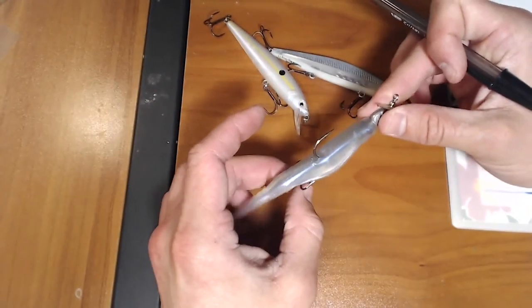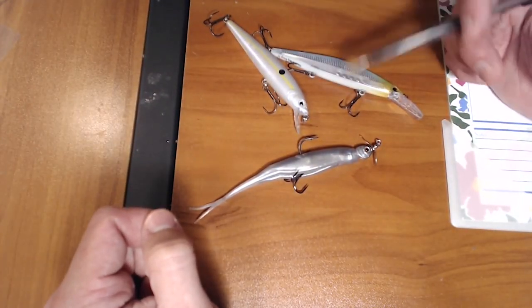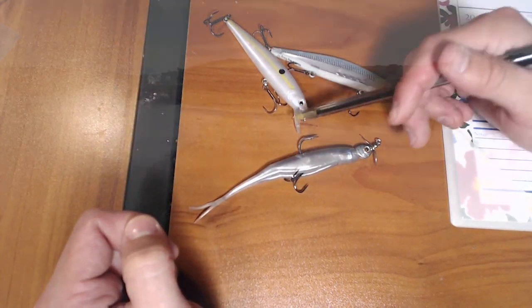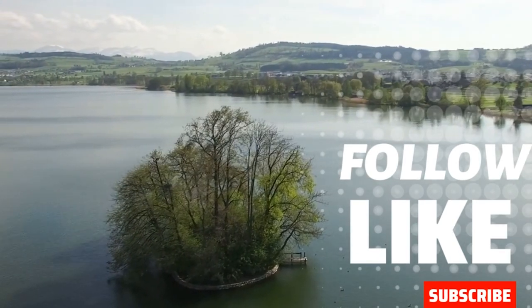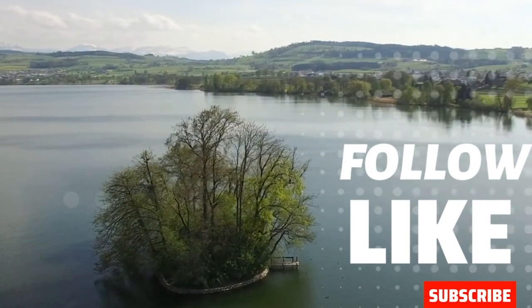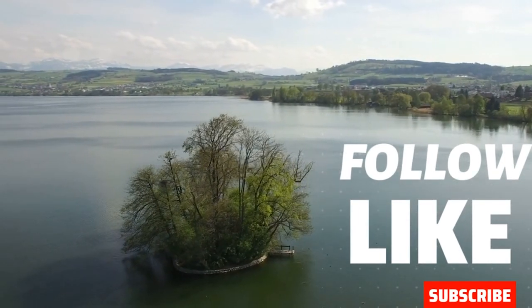Don't go crazy with the size of your treble hook. Well guys, I really hope this video helped out. Hopefully you can get out there and use these tips and tricks to help you catch a couple more fish. We'll see you next time.